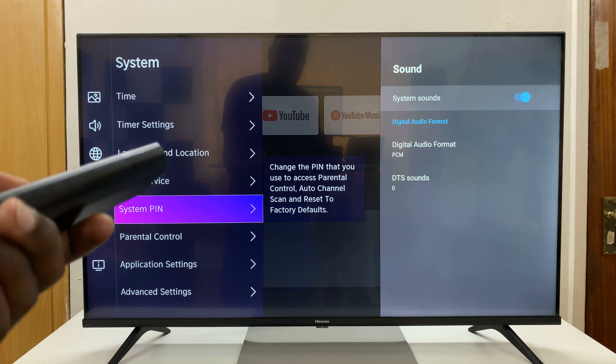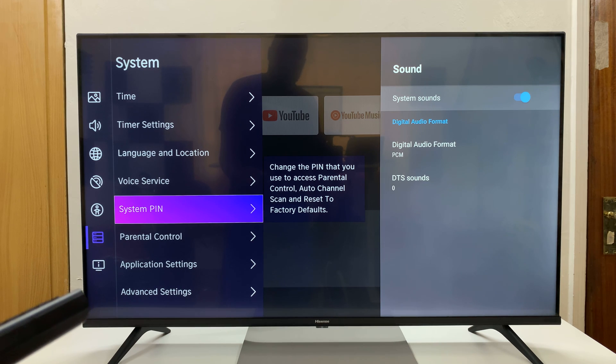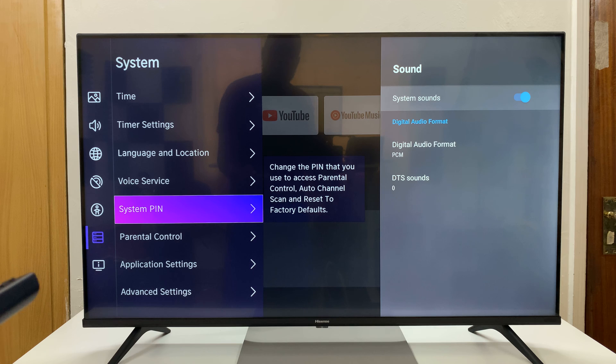As you can see, it says the System Pin is used to access parental controls, auto-channel scan, and factory settings default, or reset to factory defaults. Basically, when you want to reset your TV to factory settings, you'll require this pin.